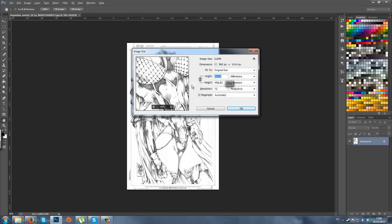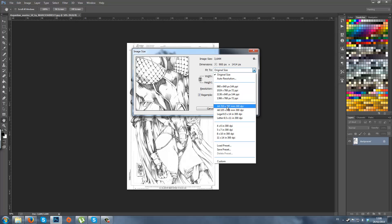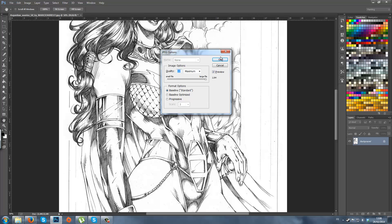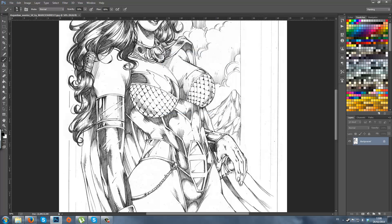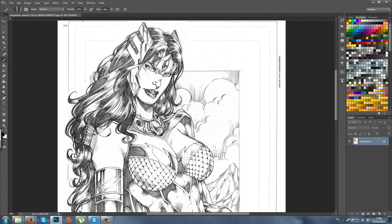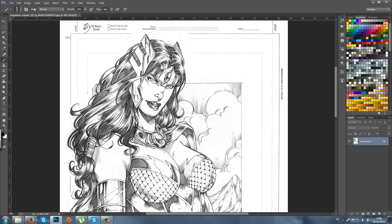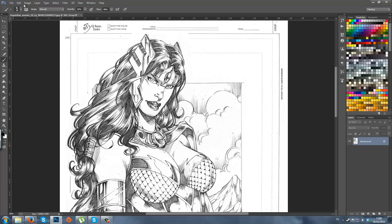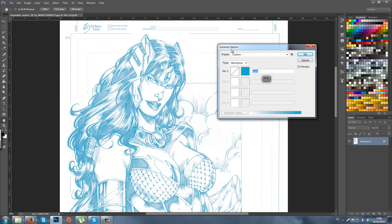Let's check the dimensions first — pretty crappy, let's put it in A4. It's in JPEG and still in black and white. You want to go to Image, Mode, Grayscale. Then again Mode, Duotone, and put it in Cyan.